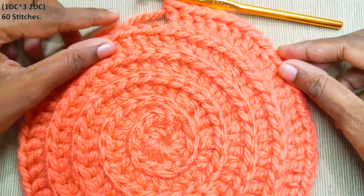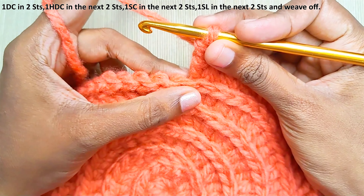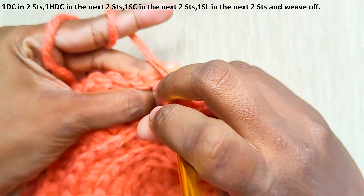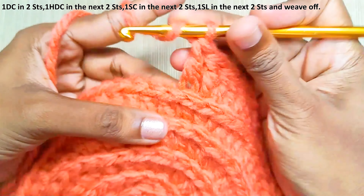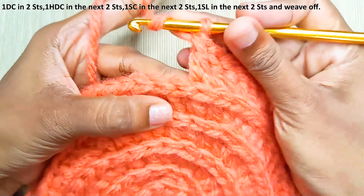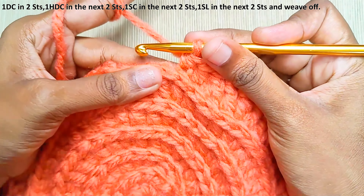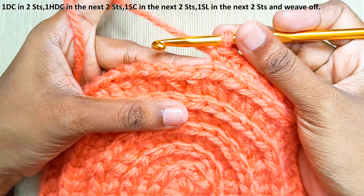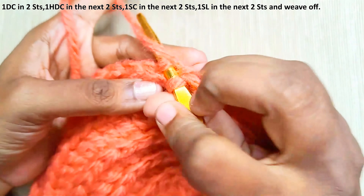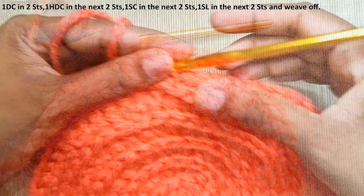This measures around 10 inches. If you wish to make it larger, keep repeating this increase pattern — I will give the details in the description box below. Now to end, make one double crochet each in the next two stitches, one half double crochet each in the next two stitches, one single crochet each in the next two stitches, and finally one slip stitch into the next two stitches. Then weave off this yarn.